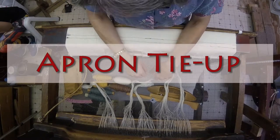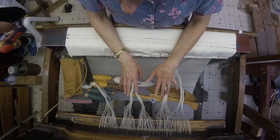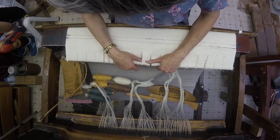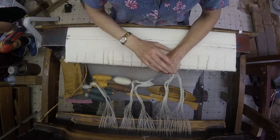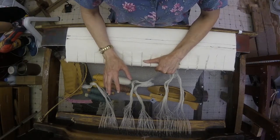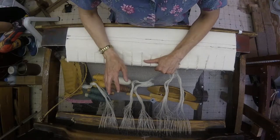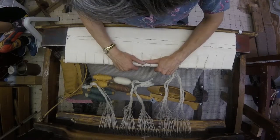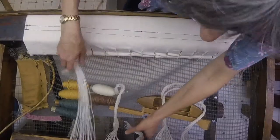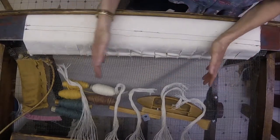What we're going to try and do is show you how we tie on a warp to the apron. I know that there are a lot of different ways to do it, and I don't want to tell you that this is the best way or the only way, but this is the way that we do it. This is what I was taught, and it certainly helps maintain that tight, even tension that we're looking for by tying the edges and moving from the edges towards the center.